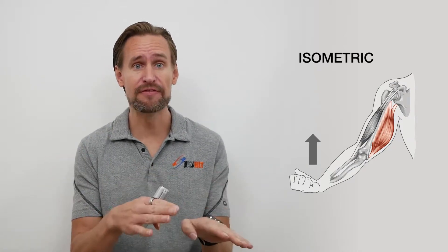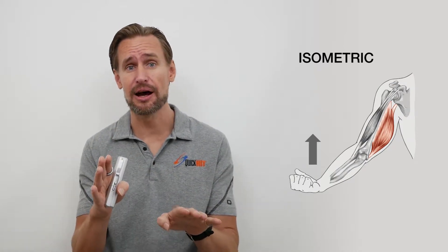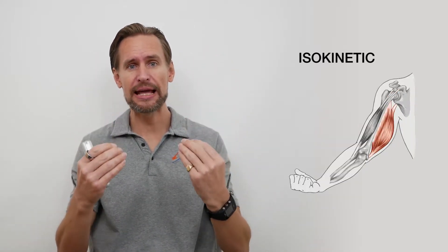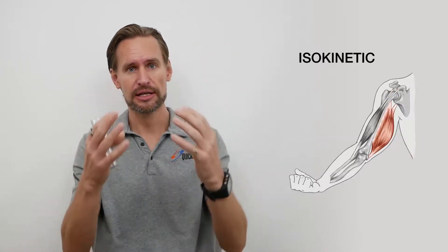After you've completed that you'll continue with the same exercise but you'll be moving — performing dynamic exercise where there's movement. That's isokinetic exercise.